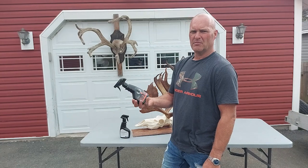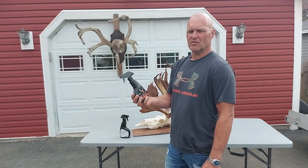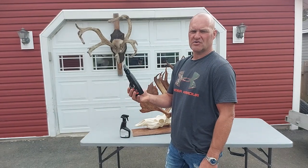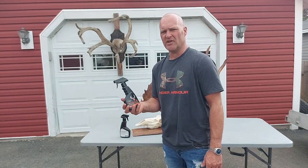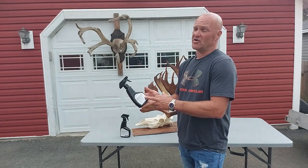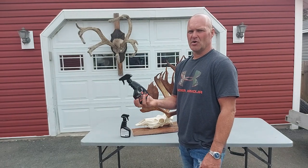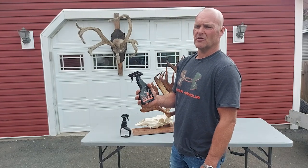I ordered the recommended amount based on their website, which should do a little over 300 inches — what I anticipated. When I received the bottle, it said to do a caribou, moose, or elk you should use 48 ounces, or four bottles. So I ended up not having quite enough. The bottle still refers to 12 ounces as doing 170 or 180 inches of antlers, which was a little bit confusing.